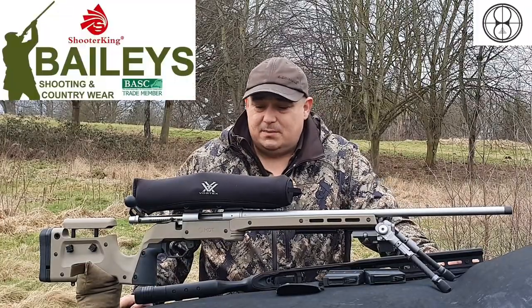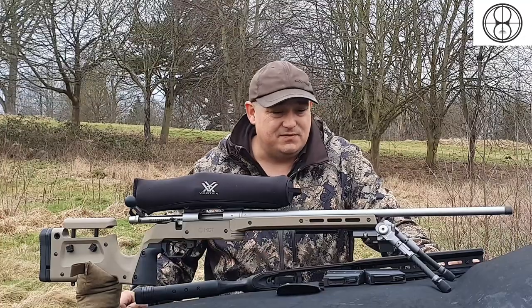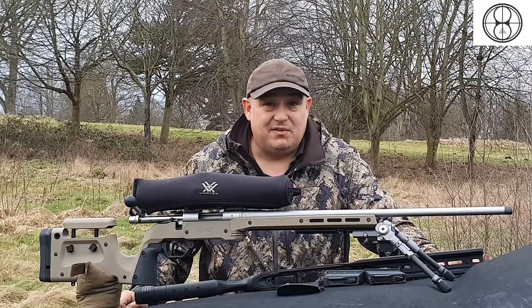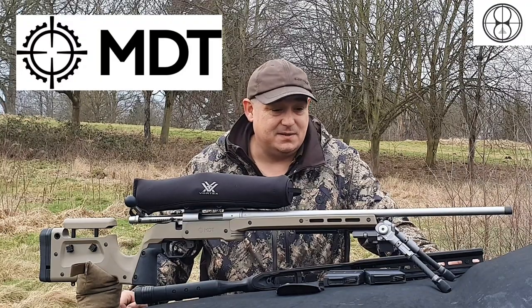Hello and welcome to Bailey's Shooting. I'm going to start off by saying the rifle in front of me is unloaded, safe, and the magazine is removed. Now I've got that out of the way, we're going to talk about the MDT XRS chassis system.